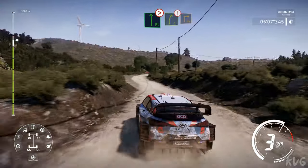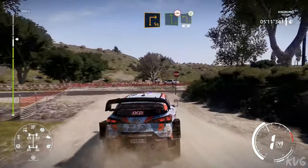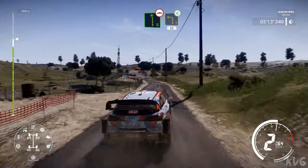Right 5, caution, brake, square right, over tarmac. And left 6 long, bumpy, into left 3, keep in, opens, 50.